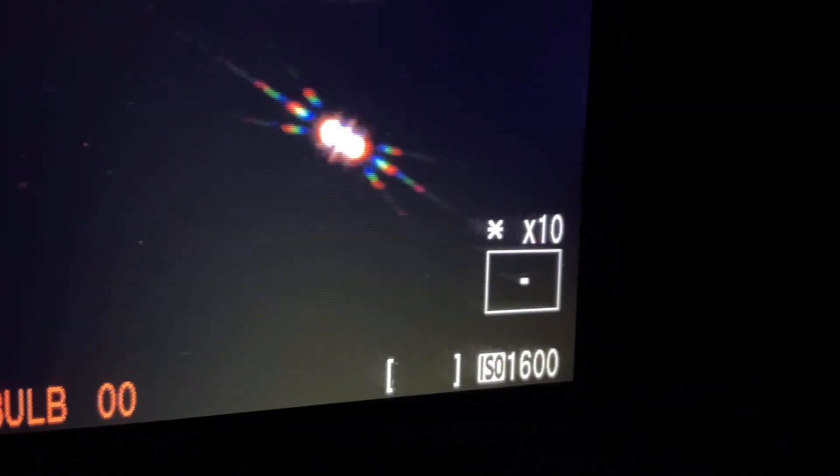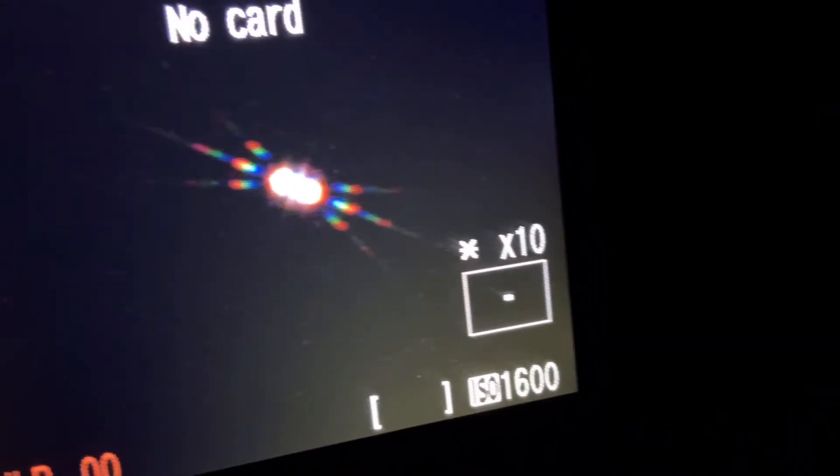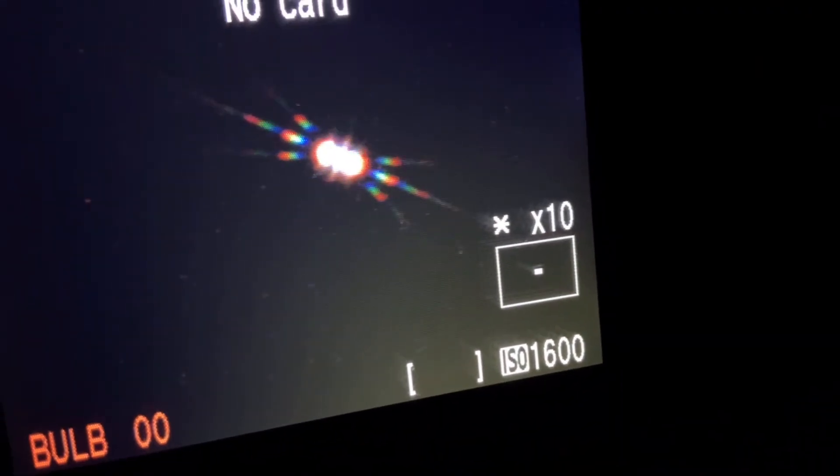That centre spike moves as I move in and out of focus. What you want is that centre spike dead centre in the middle of those lines — just like that, so that centre spike is dead centre in between those lines.